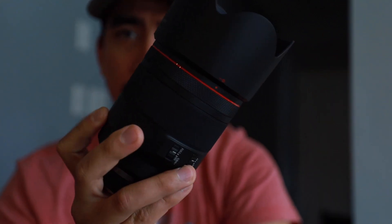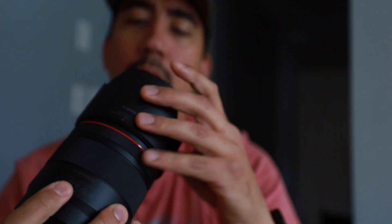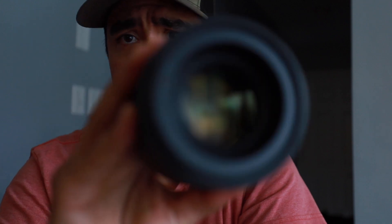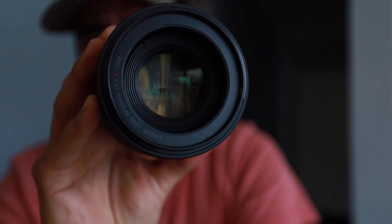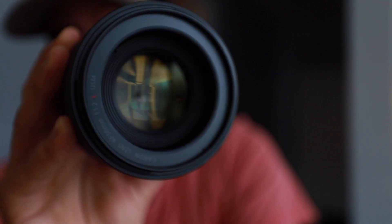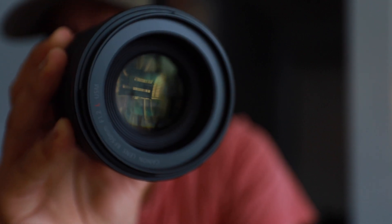It's actually a lot heavier than I thought it was going to be. Let's take this off — I'll show you guys the front element. Yeah, look at that thing. That's really nice.